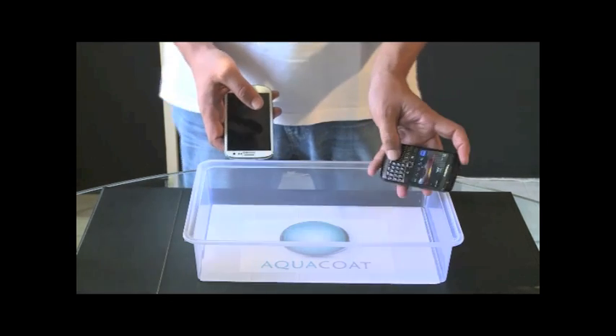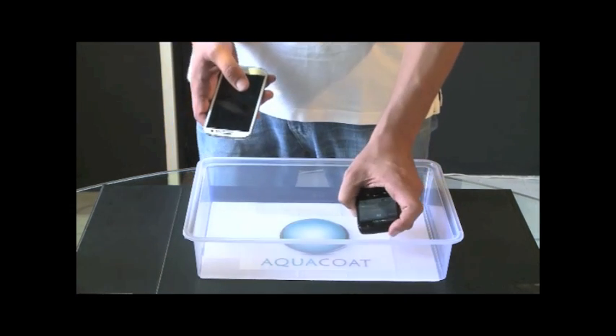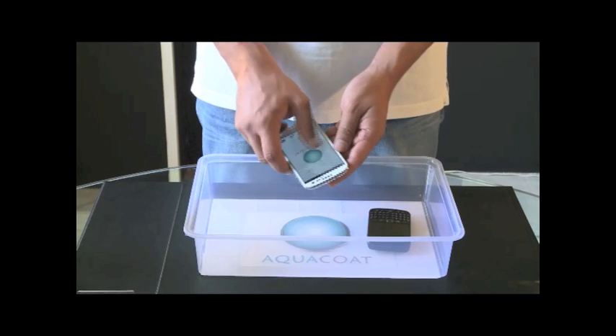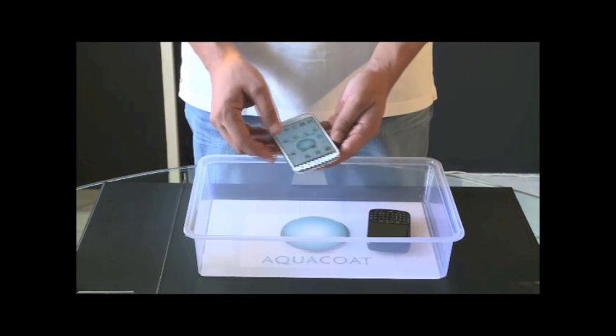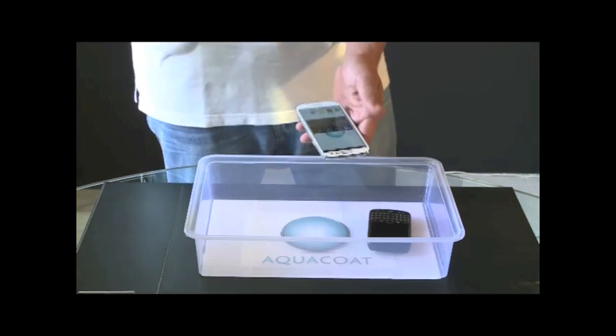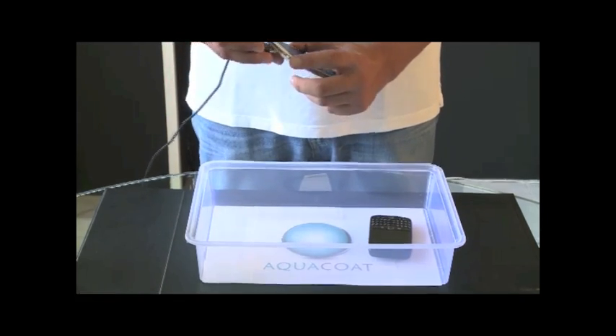The BlackBerry, as you can see, is a fully functional phone. We've got all the systems running and it's ready to be tested. As for the Samsung, it's also fully functional. We're going to run some music on it and connect it to an external audio system.